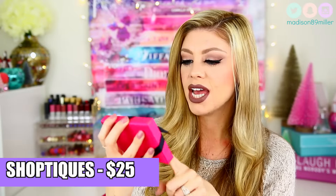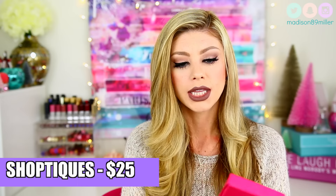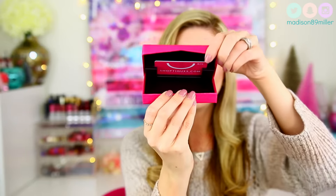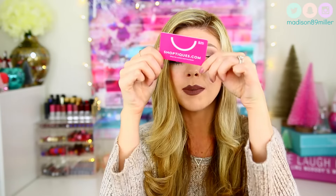Next up, they included this little pink box from shopteeks.com — shop the world's best boutiques. You open it up and inside is a $25 gift card. It has a little code on the back to activate the card. I am definitely going to go shopping with that — it's like Merry Christmas to me!